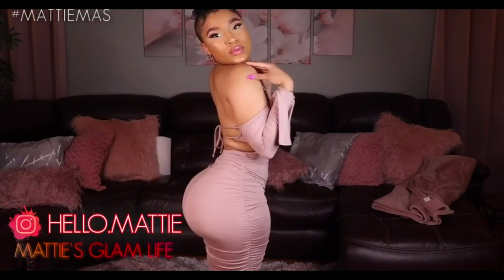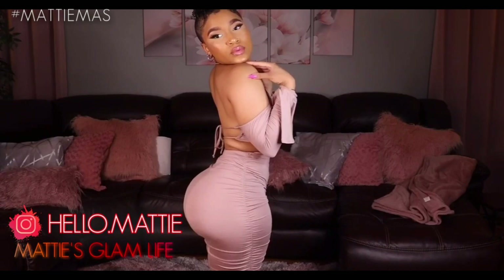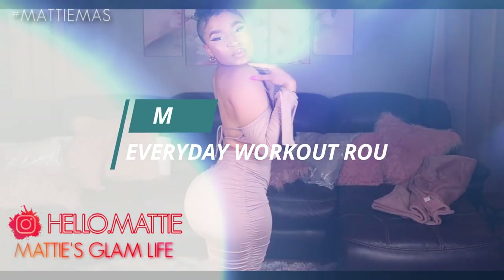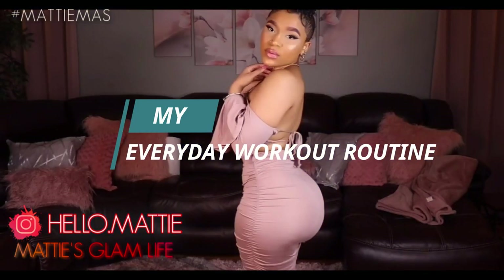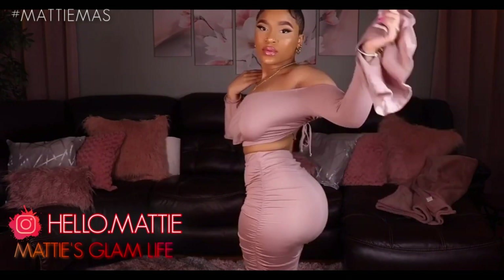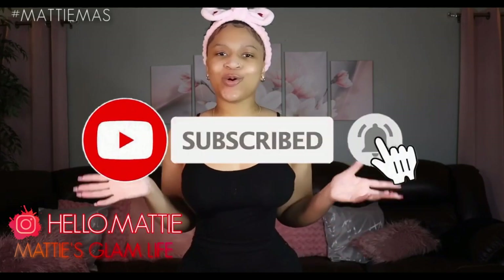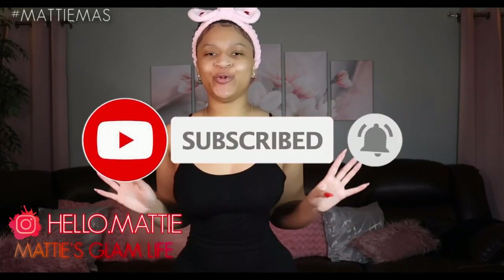Working out has become a hobby for me. In today's video, I'm going to be sharing with you all the workouts that I do in order to improve my body on the daily basis. And I hope that you find this video enjoyable and also helpful. Hi Glam Stars, I'm Maddie and welcome to my channel. If you have not yet became an official Glam Star, all that you have to do is hit that subscribe button in order to become one, and let's go ahead and get right into this video.